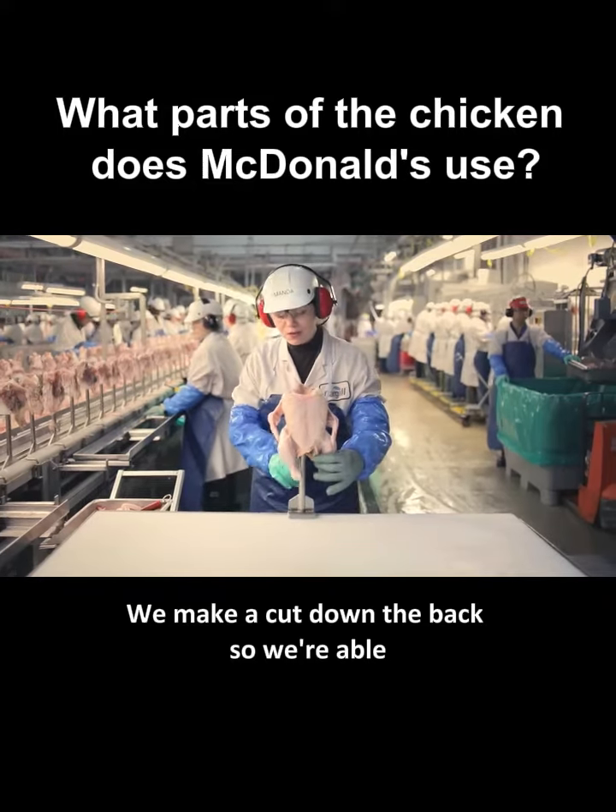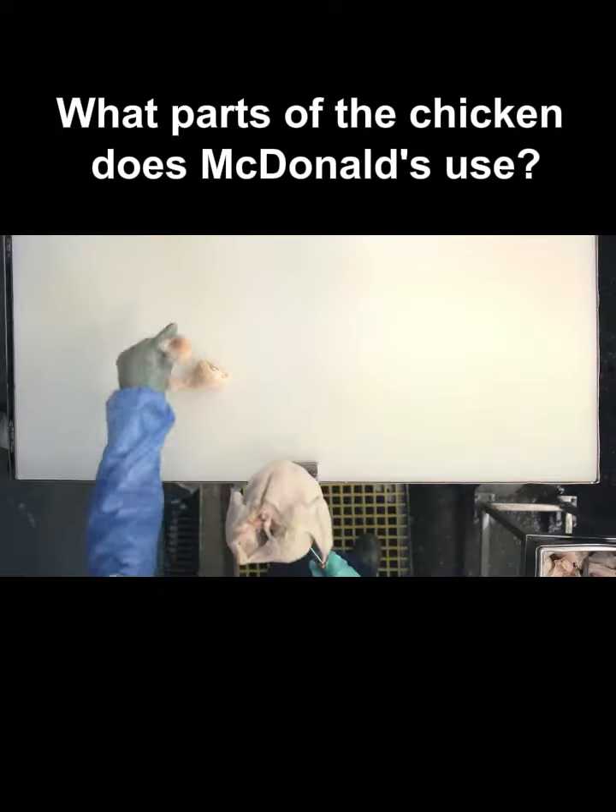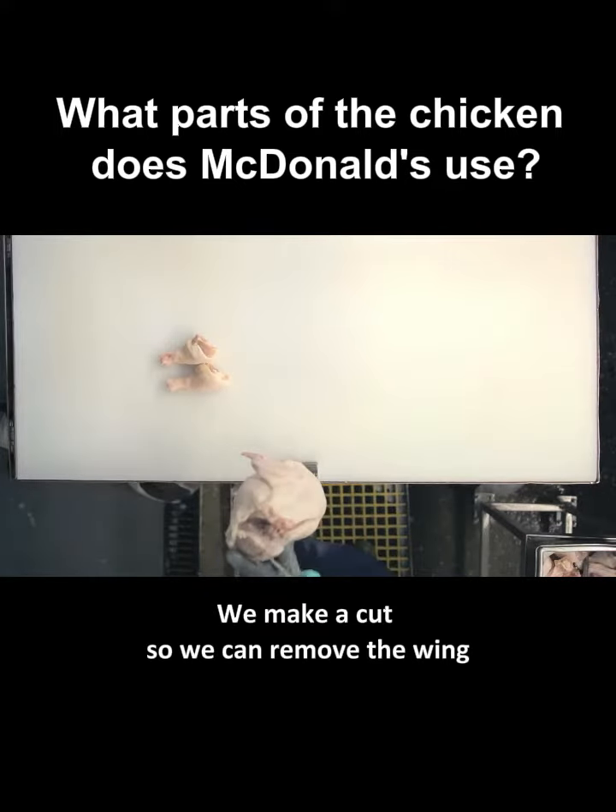We make a cut down the back so we're able to remove the skin. We remove the drumsticks. We make a cut so we can remove the wing.